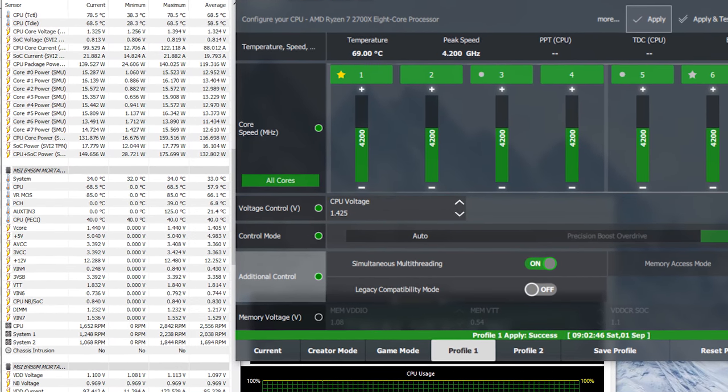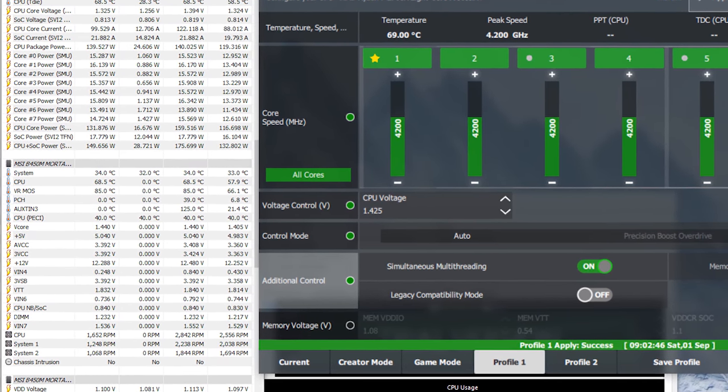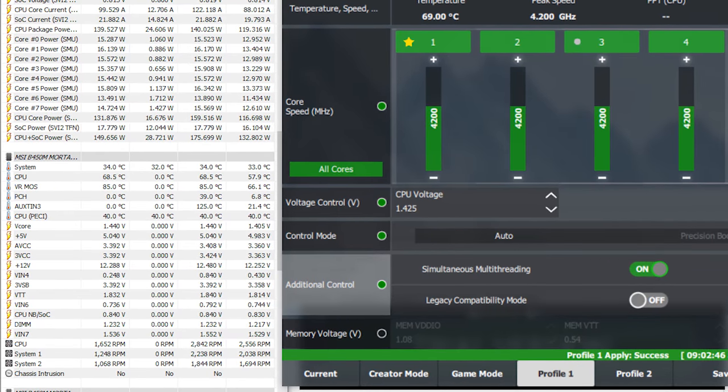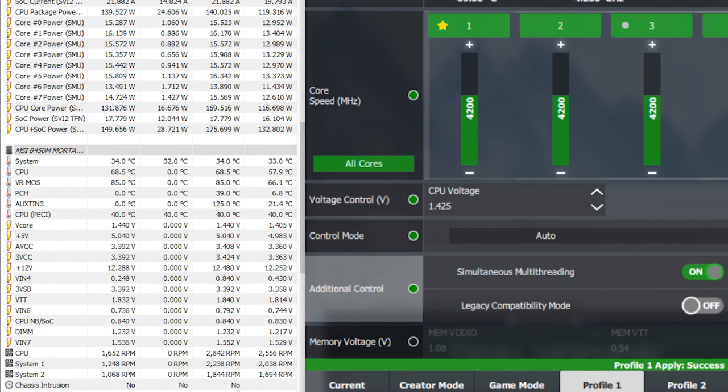I used a Ryzen 7 2700X overclocked to 4.2 GHz at 1.425 volts, where the VRMs reached around 85 degrees on an open test bench without active cooling. I did have some problems with the PCH sensor where it would occasionally show extremely high readings and then no temps at all, but sometimes it was completely fine. A BIOS update should fix that.